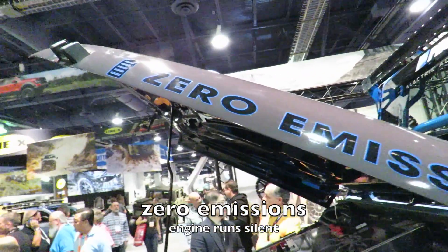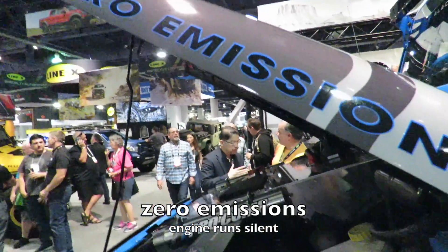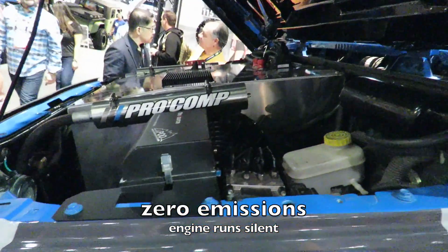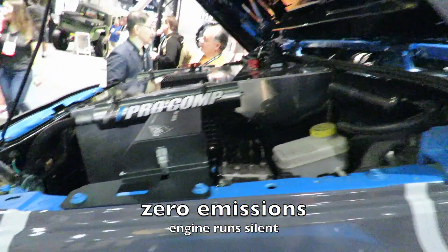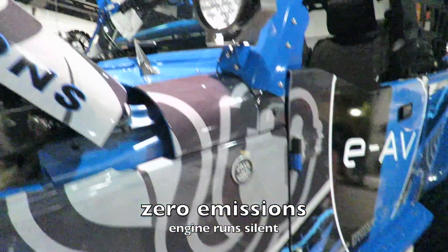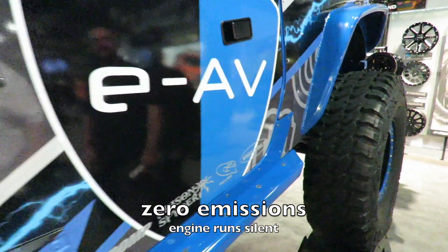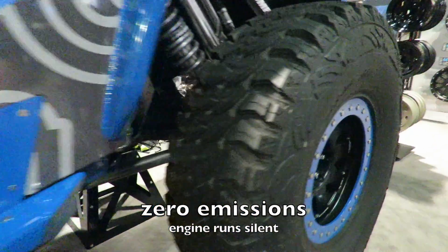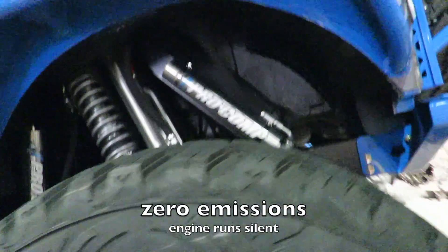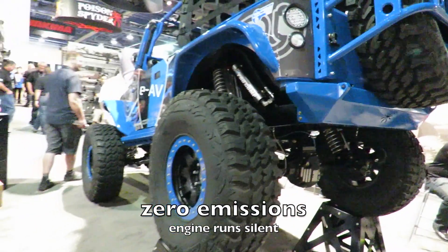It has four high, four low, and two wheel drive. Another nice side effect of going with an electric motor is that it has zero emissions, but more importantly, I'm really attracted to this because this vehicle runs completely silent. So if you're one of those types who want a vehicle that stays very low-key and does not attract attention to yourself when you're bugging out in a survival situation, this vehicle really fits the bill.